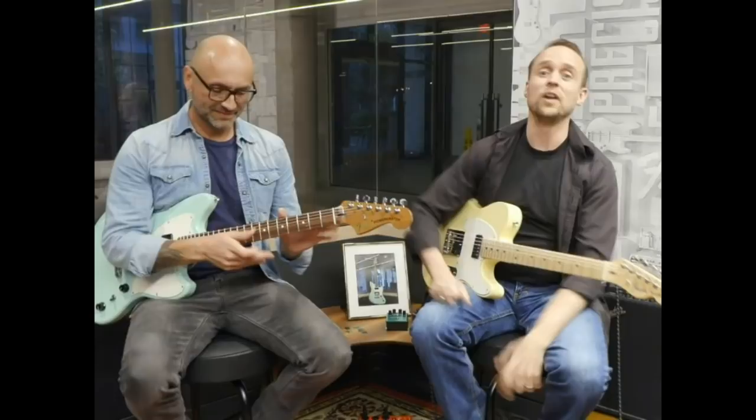Well done! Welcome to Fender Play Live! If you're tuning in for the first time, Fender Play is an online learning platform — we'll teach you how to play the guitar, the bass, and even the ukulele! Every week we do Fender Play Live, a weekly live show where we talk about techniques, gear, you name it. If you've got questions, drop them in the comments and we'll try to get to them later on in the show.